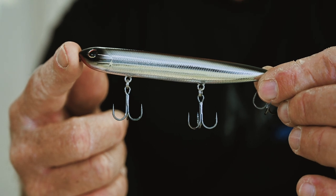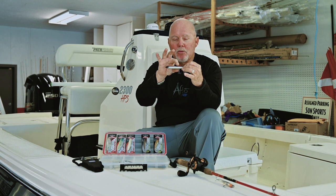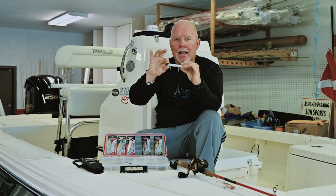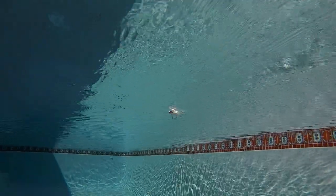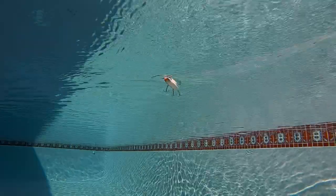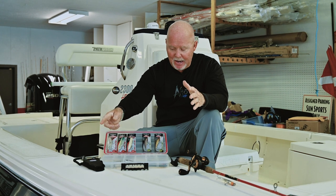Every once in a while you need a smaller profile, and when I was looking at the catalogs, the Driftwalker was that smaller profile. It's much more of a pencil shape with three hooks, and what I liked is it gives a lot of side-to-side action and sits very level in the water. Remember, a lot of these lures are designed for freshwater, but in saltwater they're going to be even more buoyant.